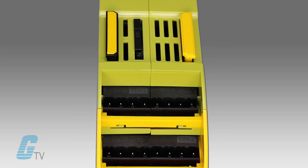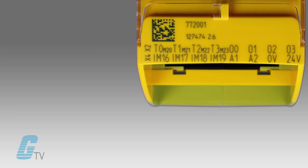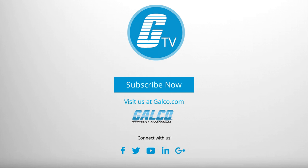Tools are not needed for assembly thanks to its spring clips, and the spring-loaded terminals allow each chamber to be opened individually during assembly. For more on the PNAS Multi Mini series from PILS, please visit us at galco.com.